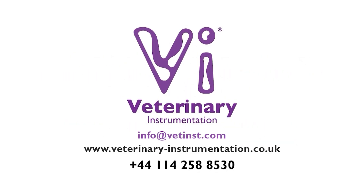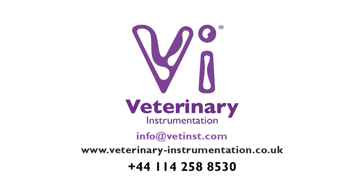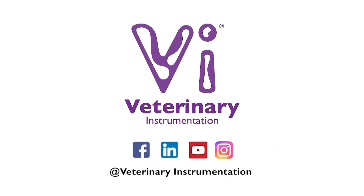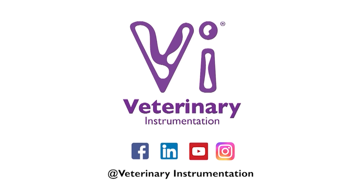For further information on the subcutaneous ureteral bypass device and flushing kit, please visit our website or contact our specialist technical support team. Join our online community by following our social media pages, keeping up to date with the latest releases of training and education material, as well as company updates.